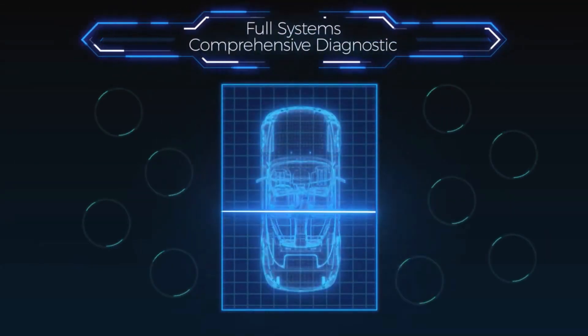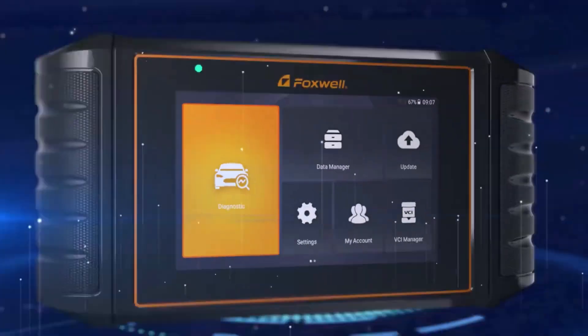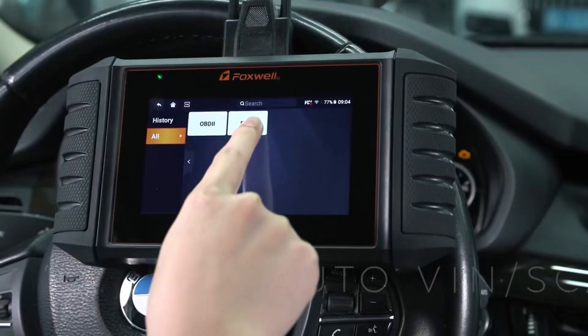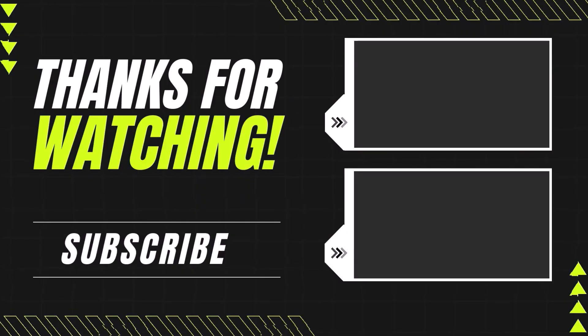If you're looking for a feature-packed, reliable scanner, the Foxwell NT710 is a solid choice. It's got all the right tools for in-depth diagnostics and maintenance. Hit the link below to grab it. Here are our top 5 picks, carefully selected based on our personal research, ratings, reviews, quality, and durability to ensure the best choices for you.